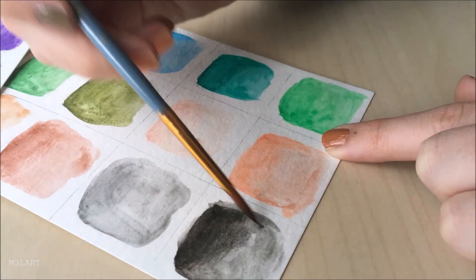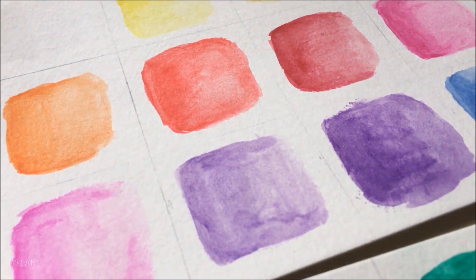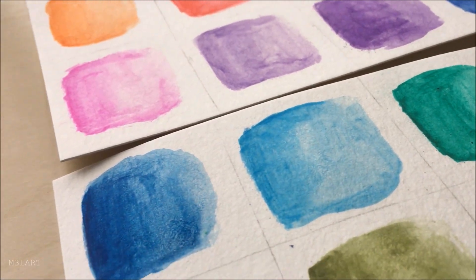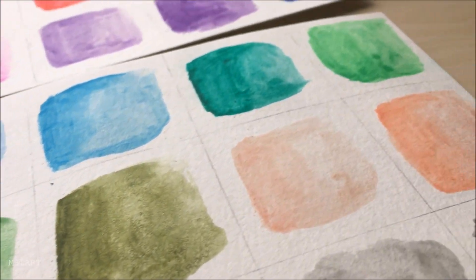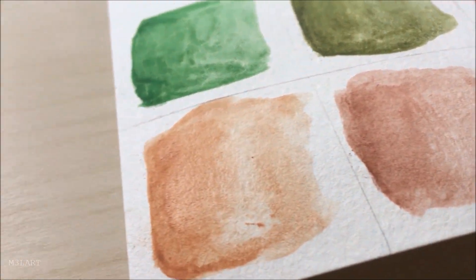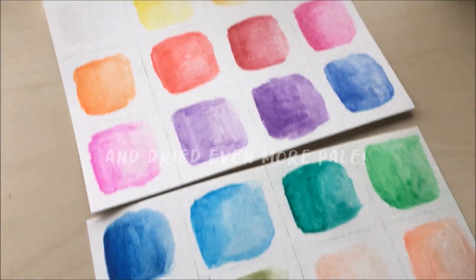There's a wide range of pigmentation in this set, which is important to know. I found that the red, orange, and most of the blues produced very vibrant colors with little effort, but for the black, grey, brown, and peachy colors, no matter how much pencil I added, once I added the water, the color remained quite pale.